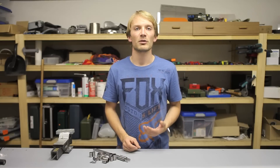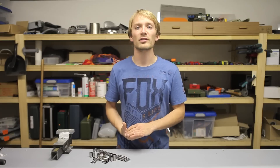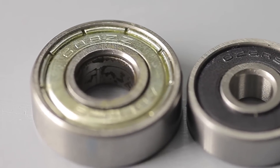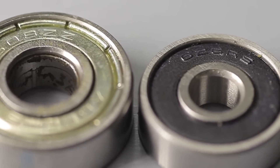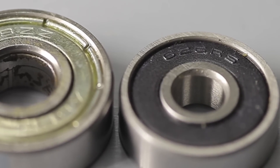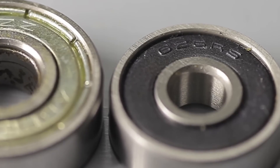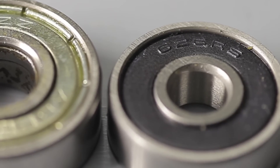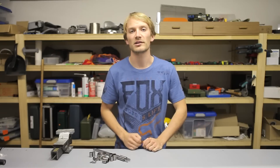Each of these bearings is available in different configurations, and the ones most often used are ZZ and RS types. ZZ means the bearings have a metal dust cap on each side, guarding the balls from larger foreign objects. RS types have an actual rubber seal on each side, which seals the lubricant inside and keeps pretty much everything, including liquids, from entering the bearing.